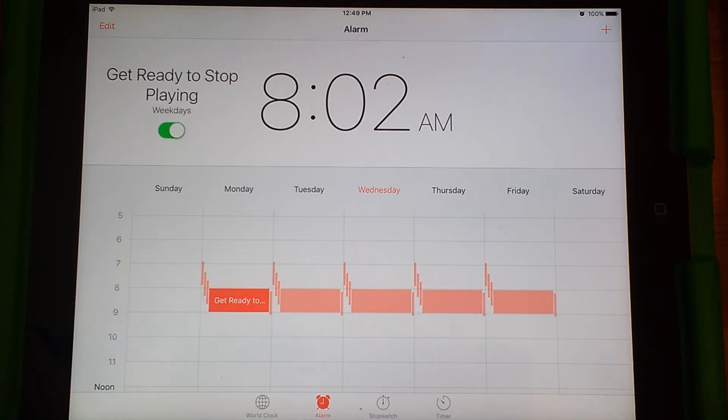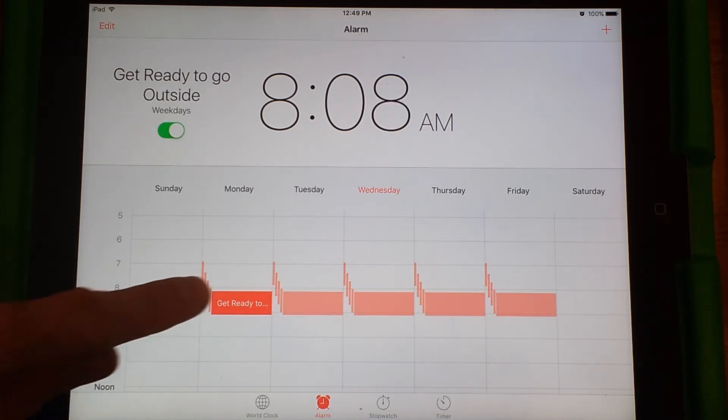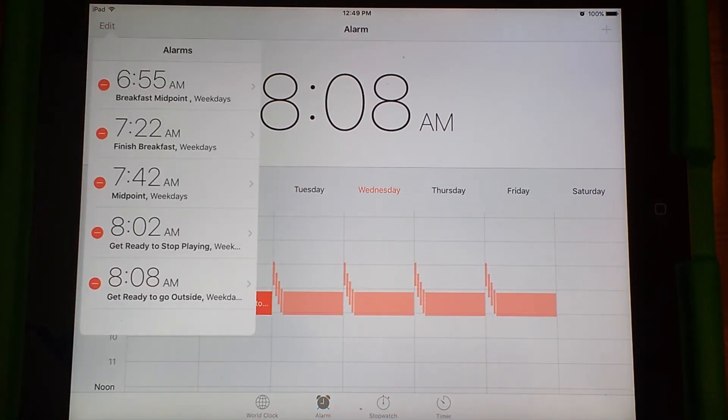Where it really comes in handy is that I have two songs at the end: one at 8:02 and another one at 8:08. You can cycle through these just by tapping on them, or you can go up to the top left and click Edit to see them all. The first three alarms are just reminders that we need to do the routine. The ones that really get us ready — dressed in our snow pants and everything — and out the door on time are the last two.